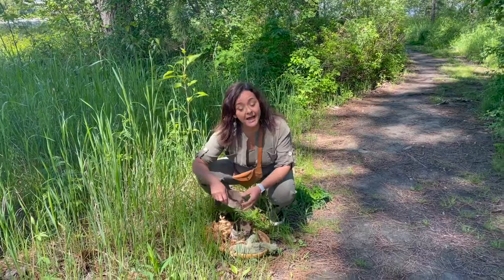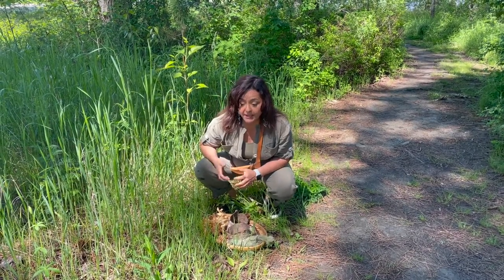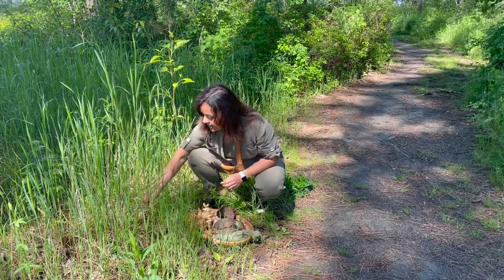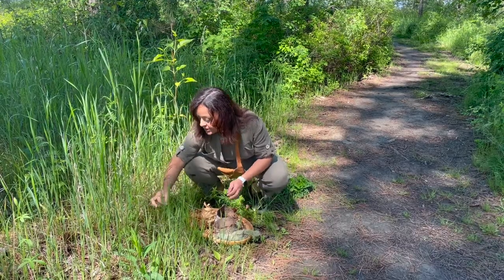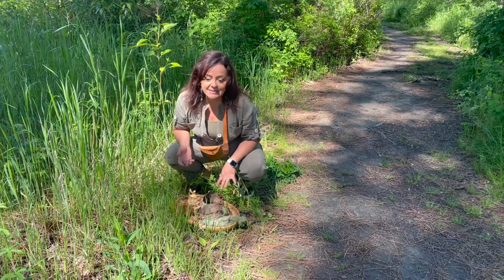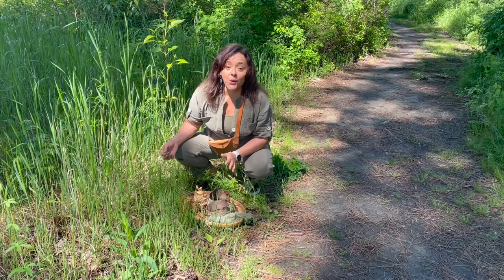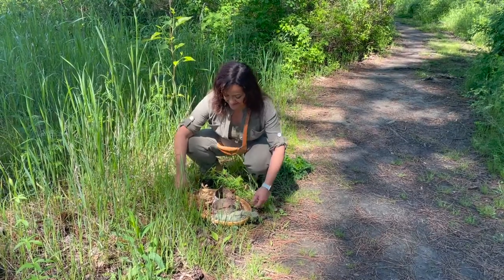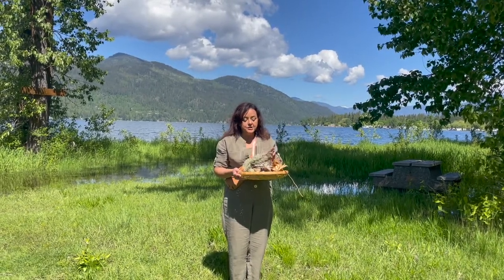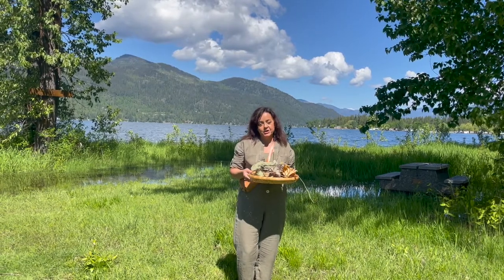Ask an adult if there is a plant you want to take, because an adult can tell you if that plant is safe for you or something we should leave there. We're going to try to pick things that are not living — things like leaves that have already been discarded, that nature is giving to us. Every time I wear this mask, it's going to remind me of all the beautiful memories I have with this space. I found pieces of moss — and look at this, this is a score! I try to pick things that are already on the ground. I'm not picking living plants because we want to protect our environment.